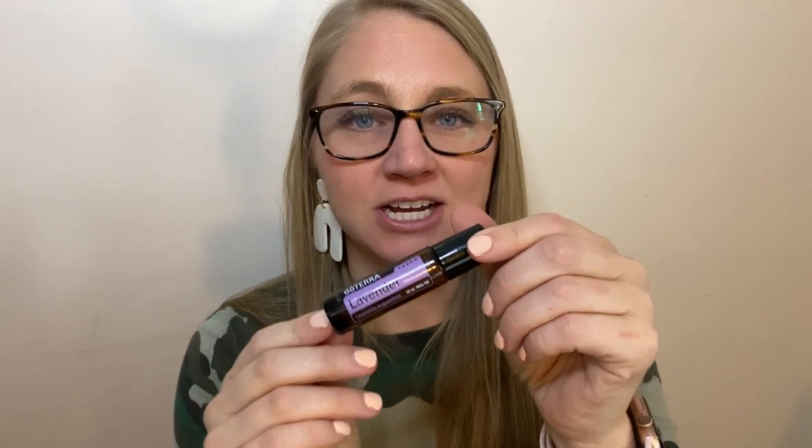The rollerball is what we call our Touch line, and that is pre-diluted with fractionated coconut oil so it's ready to use topically. That's one thing I love about the Touch line — the convenience. You can just open this up and use it immediately; it's ready to go for topical application. My son uses this every morning. He wakes up a lot of mornings sneezing, and lavender is such a great oil for that, so he puts this on every morning by himself, which I love.